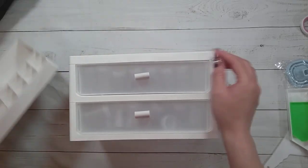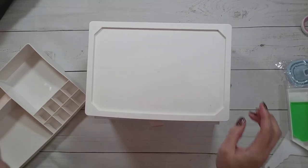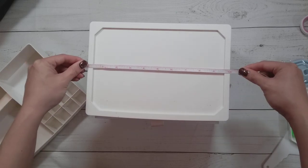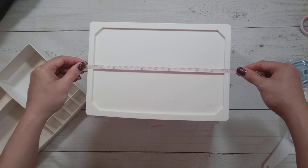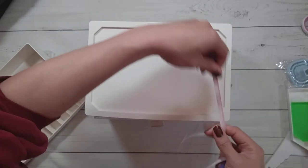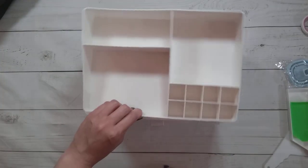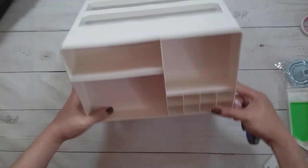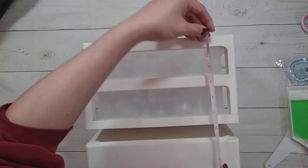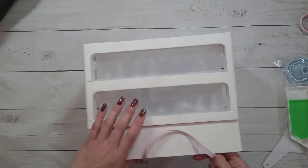This is a drawer case. It looks like this, and the material here is rubbery. The case is about 26 centimeters — roughly 10 and a quarter inches — by 7 inches, or about 18 centimeters. And with the top piece on, it's about 21 centimeters high, or 8 inches tall.